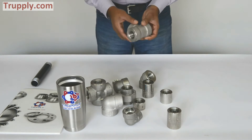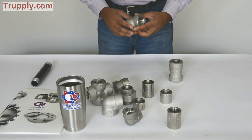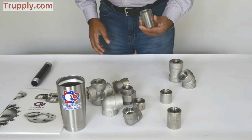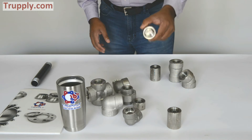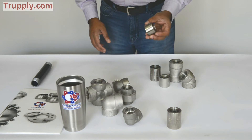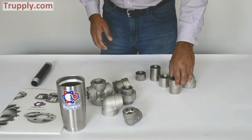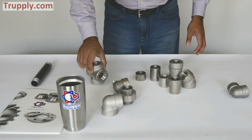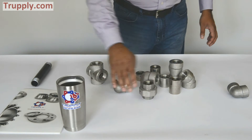This is a threaded cross. Now all these fittings are 3,000 pound, and you can see this is pretty thick. This is a threaded reducing coupling. This is a threaded cap — threaded from here and capped on the other end. This is a threaded half coupling. This is a threaded full coupling. This is a threaded cross. This is a threaded 90 degree elbow. This is a threaded union. And this is a threaded street elbow.